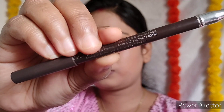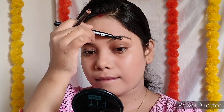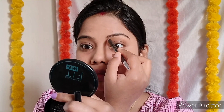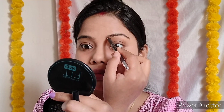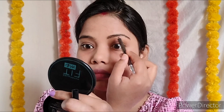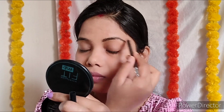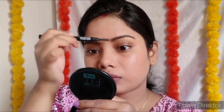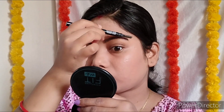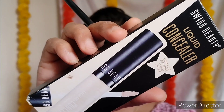Brows pehle fill ho chaaiye — toh aap use concealer se shape de sakte ho. Yahan pe Miss Clair eyebrow pencil, dark brown shade se, main naturally apne eyebrows ko fill kar rahi hoon with hair-stroke technique. This eyebrow pencil is affordable and highly pigmented — it's around ₹65 or ₹75, I will mention it on the screen and in the description box.